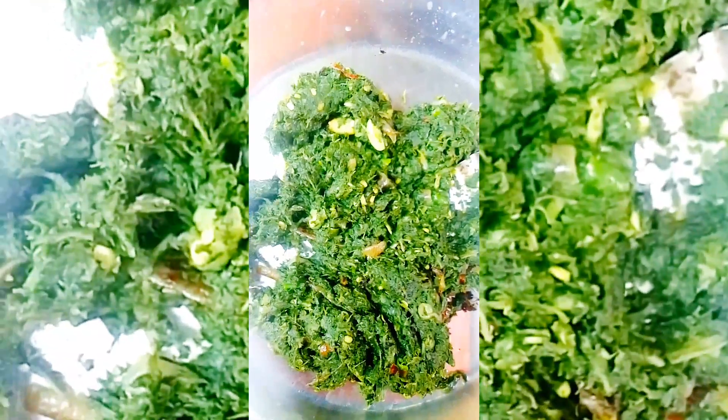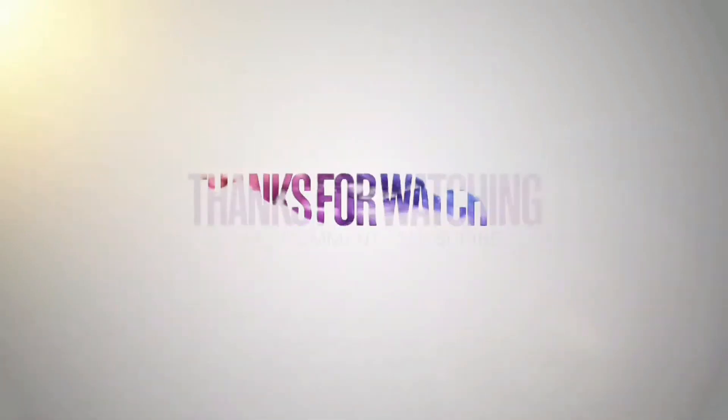This is the name of our family. We are also the host of our family members. This is our recipe, so let's see how the recipe is done. Thank you.